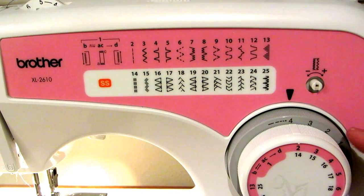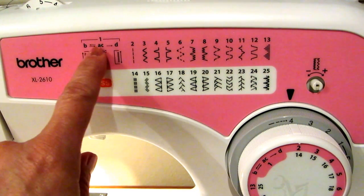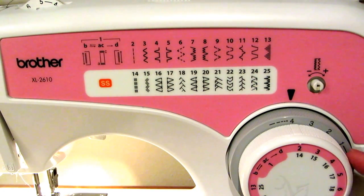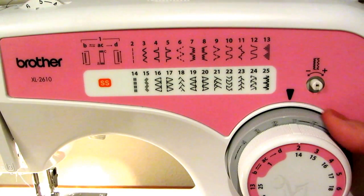If you want to do a buttonhole, it shows you the steps, and then you turn this dial here to do the other parts of the buttonhole sequence.